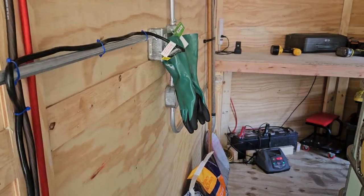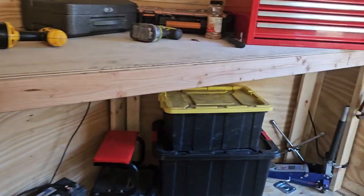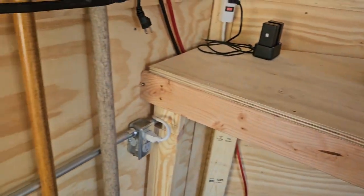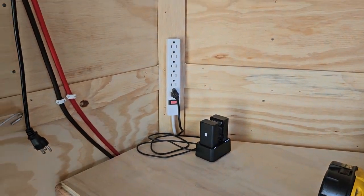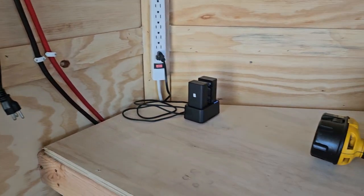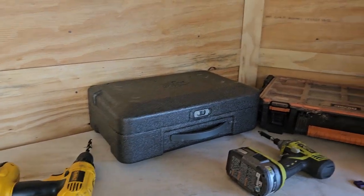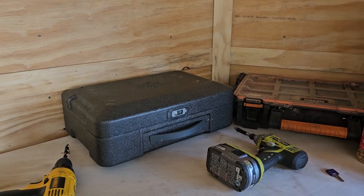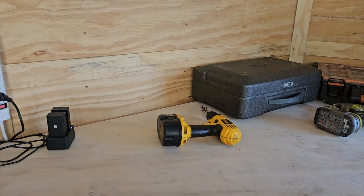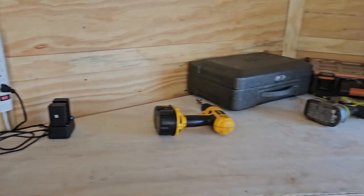We can run on generator — which is that box that comes in right there — or I've got a plug on the side of the trailer where power is coming in right now. That feeds into just this circuit so we can run the power splitter, which this is the plug for the lights. I can charge batteries, charge everything on the controller, and run my laptop right out of here. So if we have to fly the field first, process it, and then do it all at once, we've got a good power source and a good area to work.